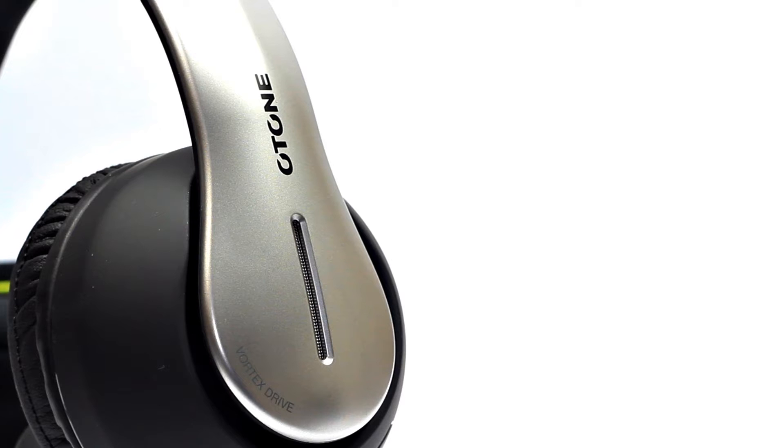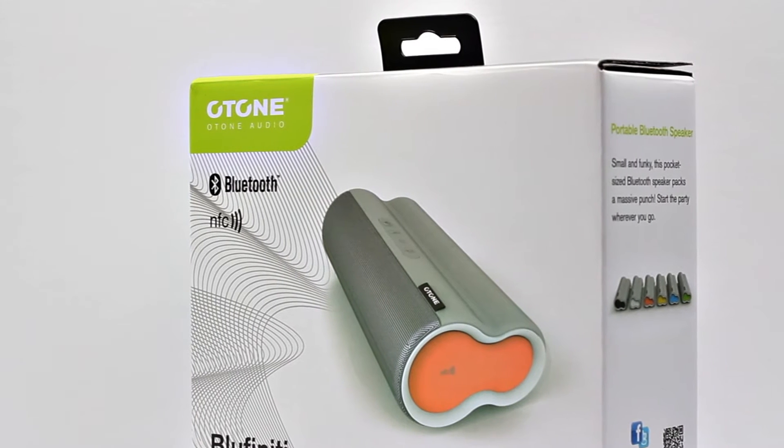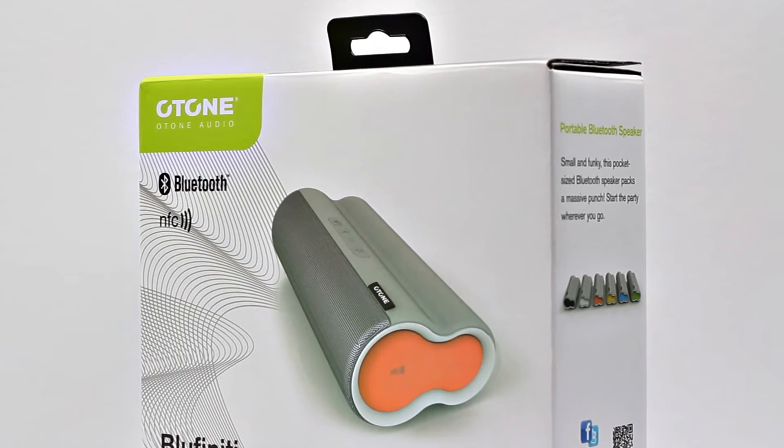We did look at the VTX Sound headphones before — if you want to check those out, click on the screen now and I'll include an annotation. But now they're starting to branch out into portable speakers. After seeing their 2.1 and 5.1 systems and their headphones, they're now taking a dip into the Bluetooth speaker market, and they've done a very good job for their first product.